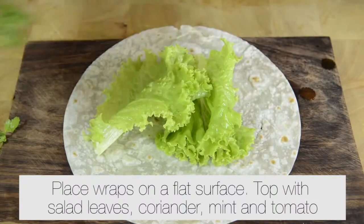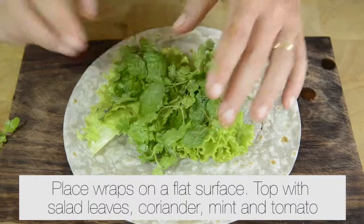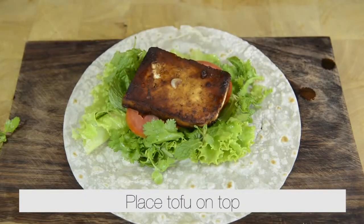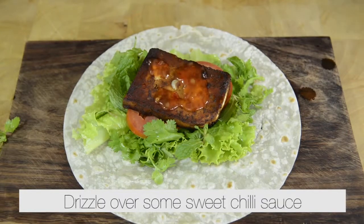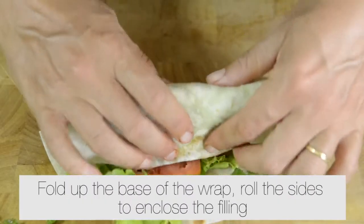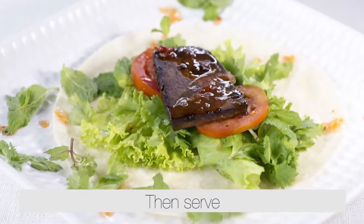Place a wrap on a flat surface. Top with salad leaves, coriander, mint, and tomatoes. Place the tofu on top and drizzle with some sweet chili sauce. Fold up the wrap, then serve.